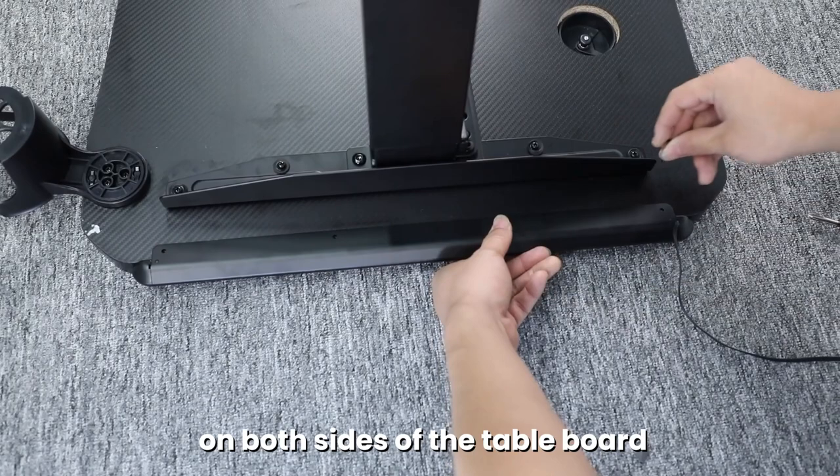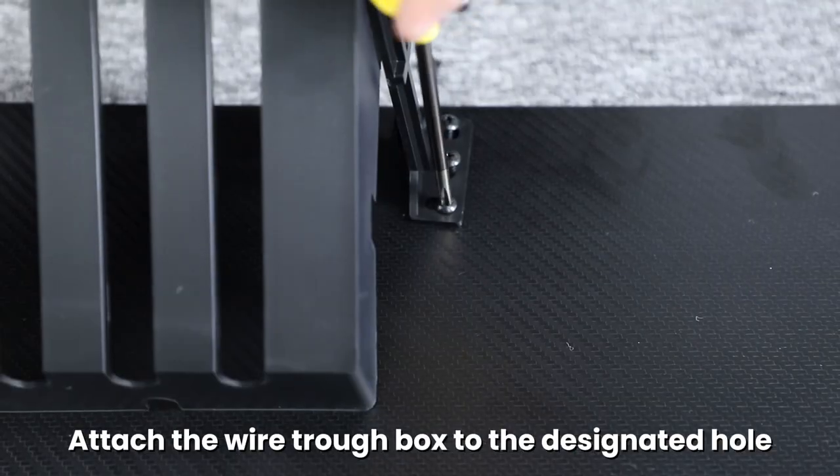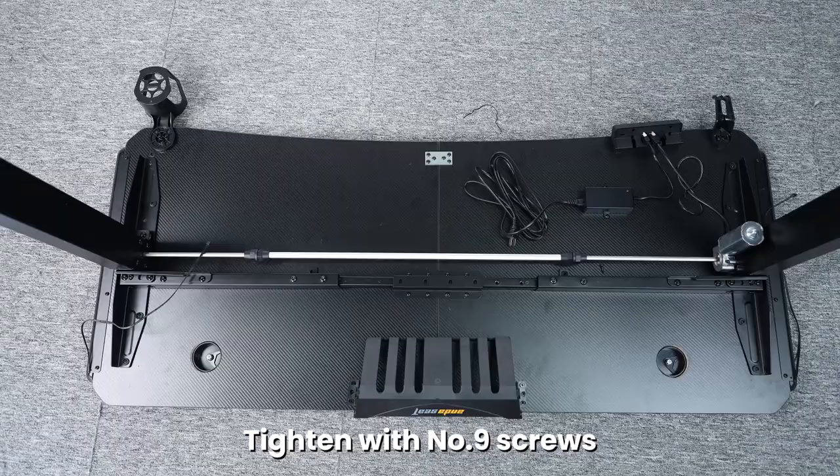Install the aluminum alloy lamps on both sides of the table board and tighten with number nine screws. Attach the wire trough box to the designated hole in the table board and tighten with number nine screws.